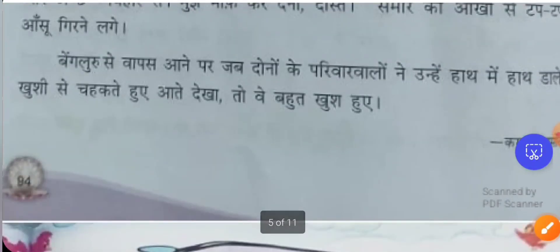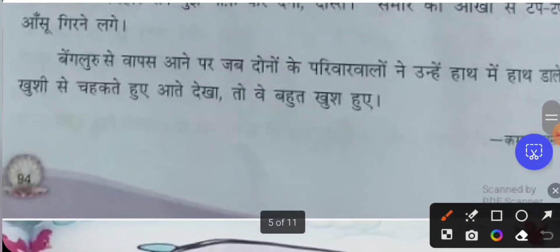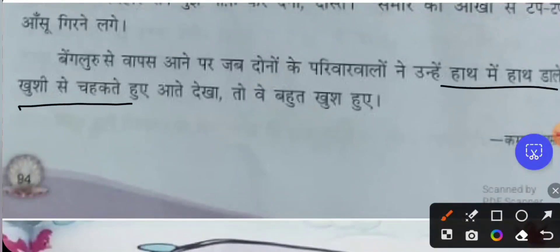When they were returning from Bangalore, the family members of both Samir and Nithin saw them. They were walking hand in hand with a lot of happiness, like birds in joy. The family members were very happy to see the two friends reunited, their friendship restored.